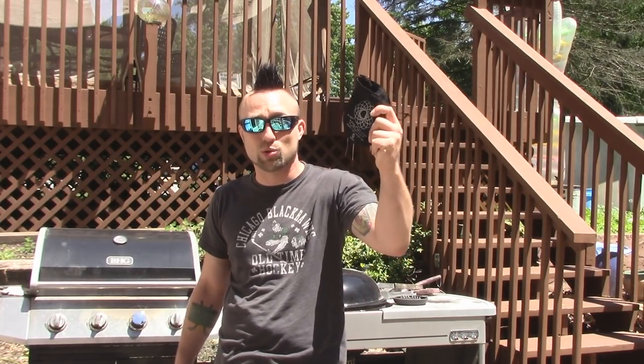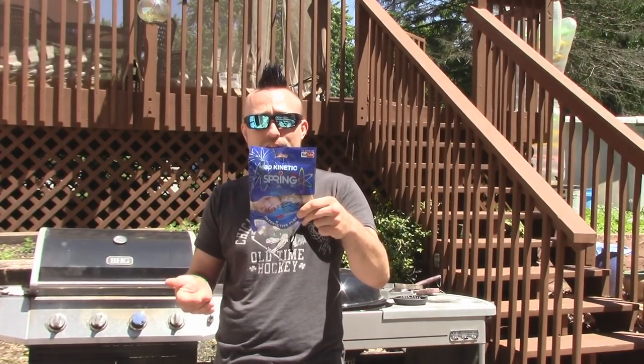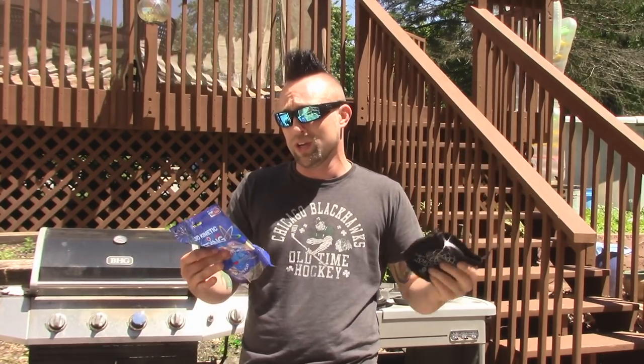Hey, with Shane and homies. So today we're gonna do a little versus video. I got the $25 Toroflux Kinetic Spring toy and the $5 generic 3D Kinetic Spring from Walmart. Is it worth buying the more expensive one, or should you just buy the $5 generic? Let's figure it out.